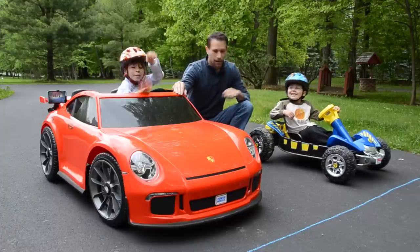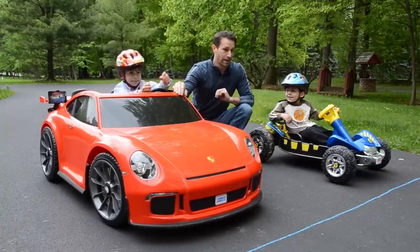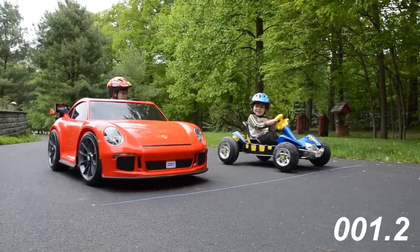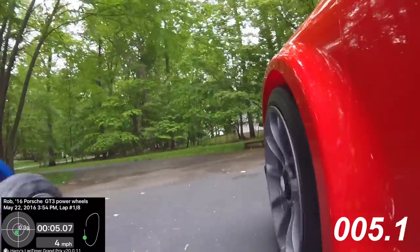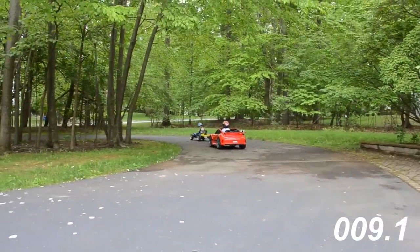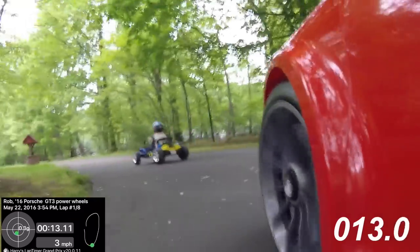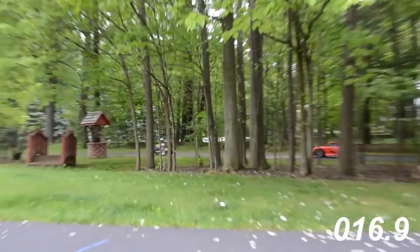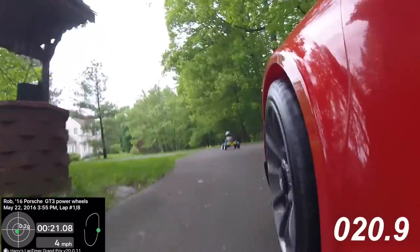On your mark, get set — a little jump, good start by Nathan. They're off! The little dune racer has an early lead. It's much faster — much, much faster.